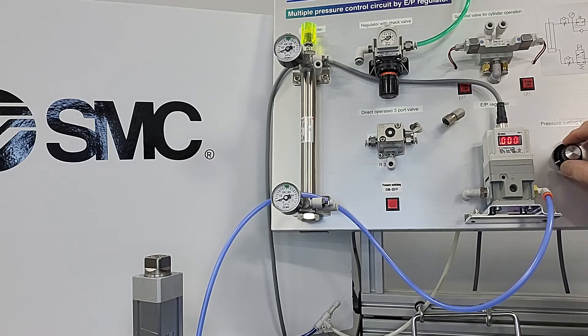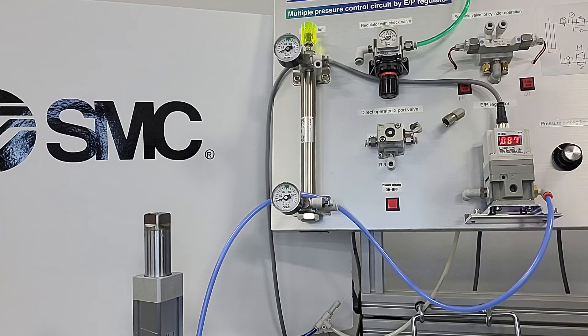As I increase the pressure, please notice the buzzing or the hunting sound. I currently have the sensitivity level set at the most sensitive, and you'll hear that hunting or the oscillating noise.